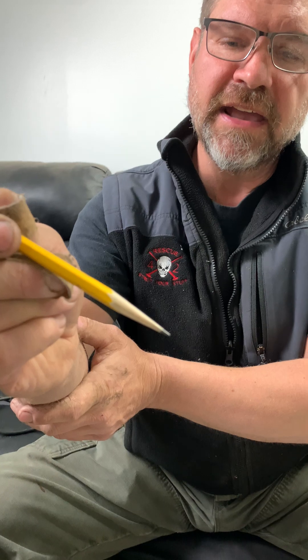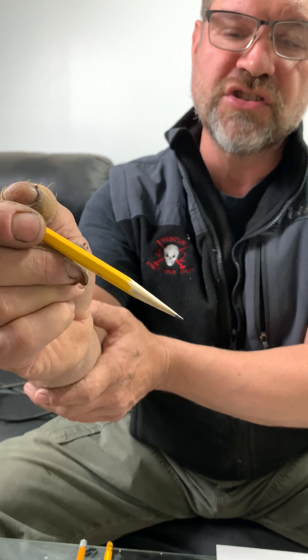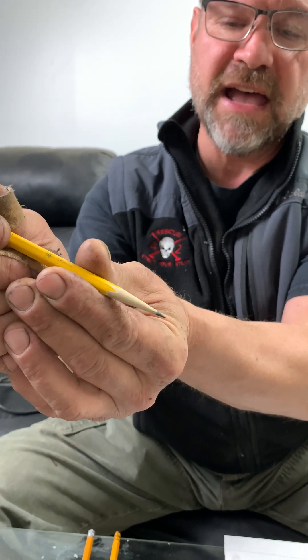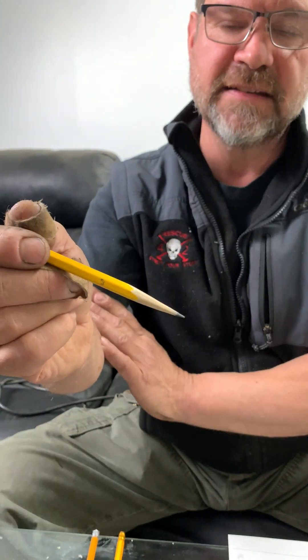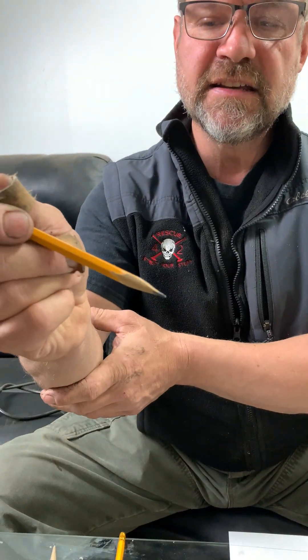I want to show you another illustration to get you in the right frame of mind. Everyone's familiar with the old-fashioned wood pencil. What we have here is a little bit of graphite — also known as the lead — showing so that you can write with it. You can see equal amounts of lead exposed all around it, well supported by the wood on the outside. This is a correct example.